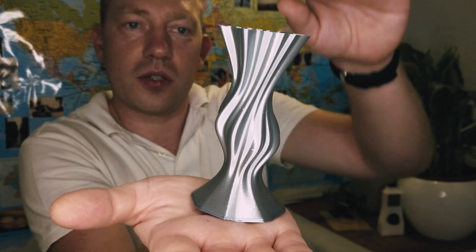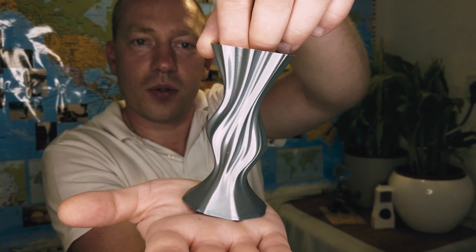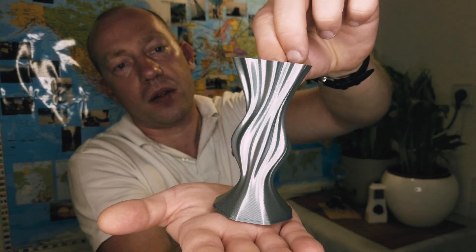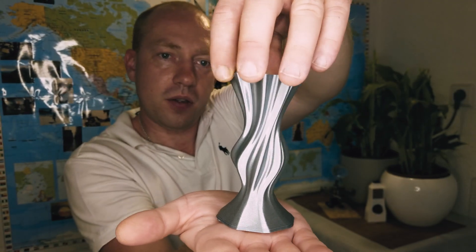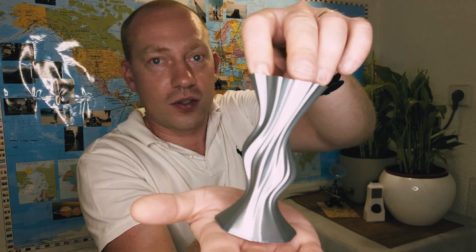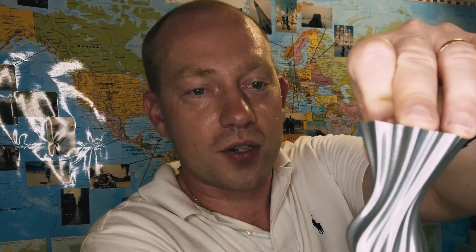Wow, just look how silver it is — it looks pretty much like metal. It's amazing how shiny it is. And that was printed with an 0.8mm nozzle. Imagine if I print with 0.2mm — it's just going to look like pure brushed metal.